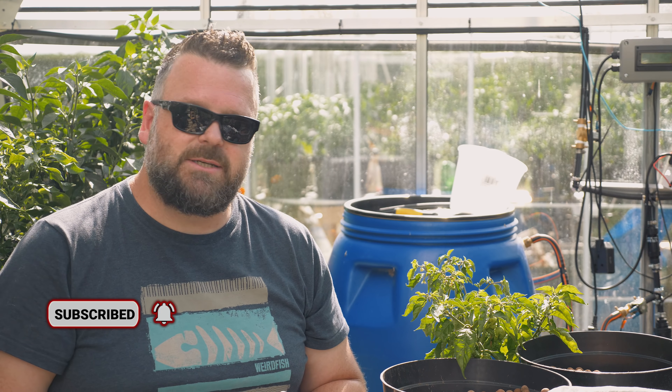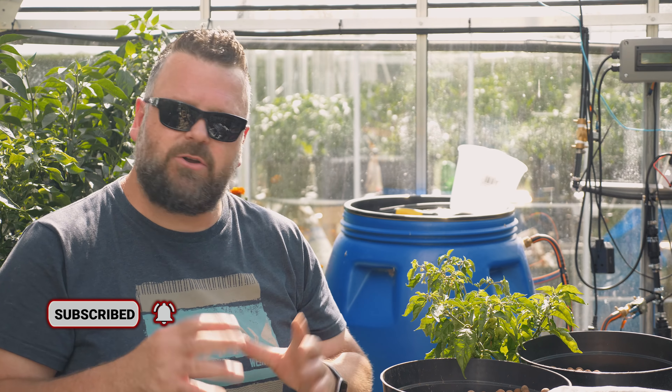So if you enjoy any of that, make sure you are subscribed down below. This experiment is something I've been thinking about for a very long time, but it's not something I could really put into practice until I moved to the new place.